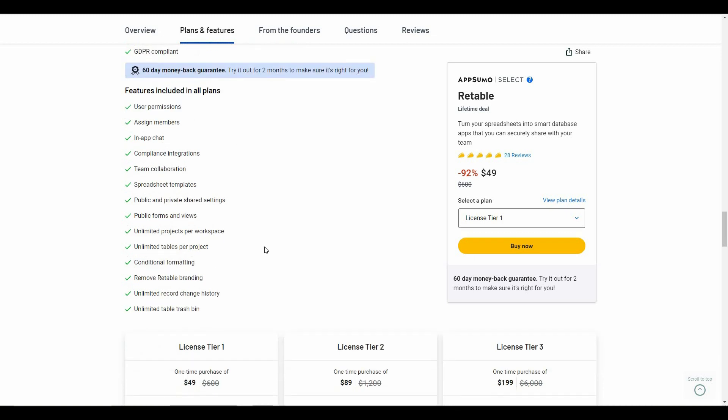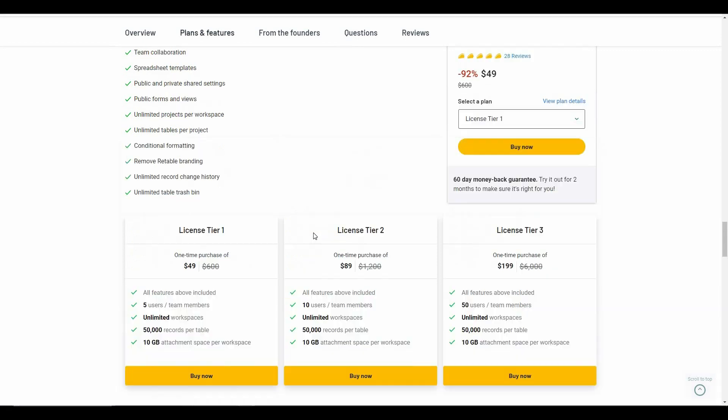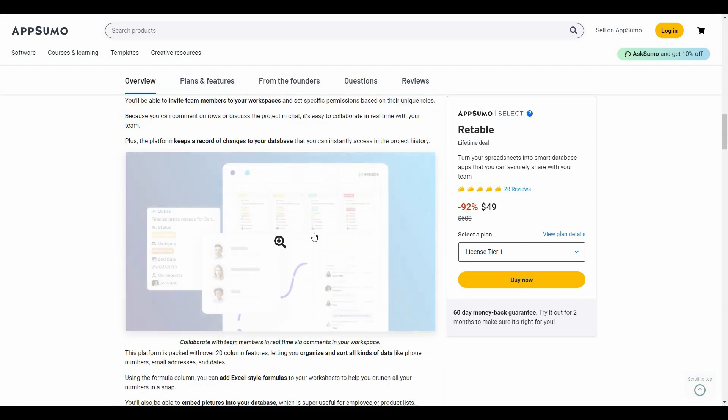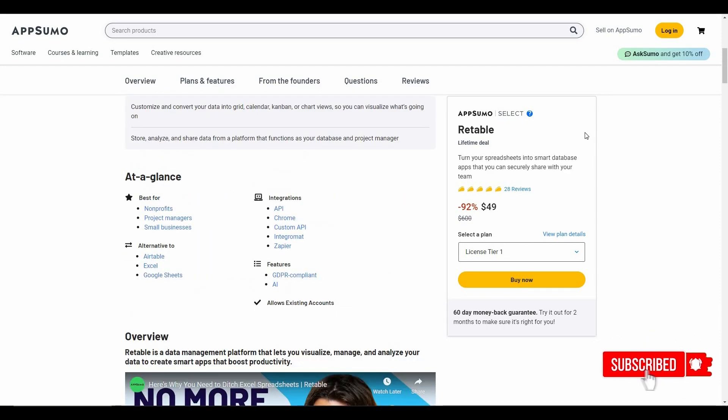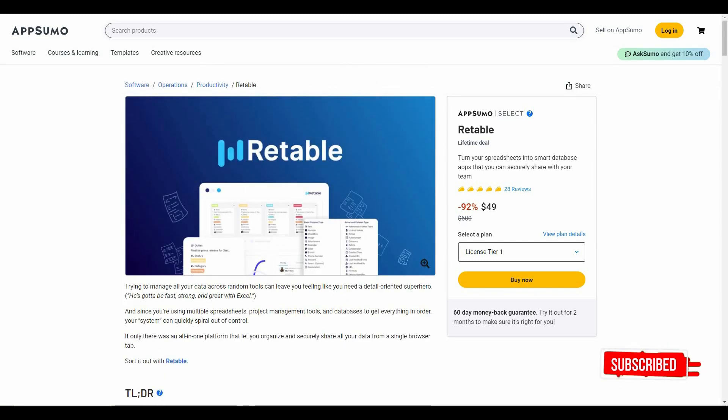If you want to buy this AppSumo deal for Retable, check the link in the description below — that will take you to the AppSumo page showing all the features and tiers. That's it for today's video. I hope you found it helpful. Make sure to subscribe and let us know what you think about Retable. I'll see you in the next one — till then, stay safe, goodbye.